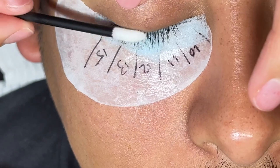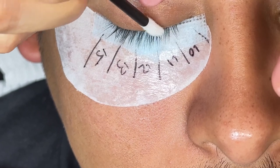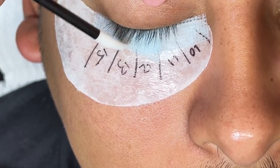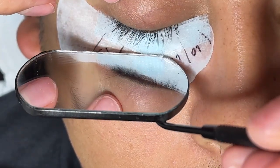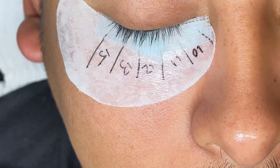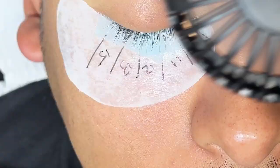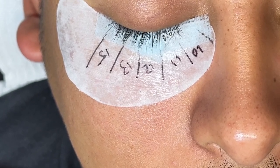At the end of the set, you always want to set and bond the lashes. This will help remove any of the remaining fumes that are left lingering, which can irritate the client's eye and cause them to burn and water. This helps them be able to get their lashes wet sooner and avoid retention issues. At the end of the set, always look under to make sure there are no stickies and no lash extensions taped to the bottom of the client's lashes or the tape.